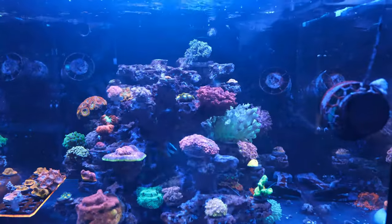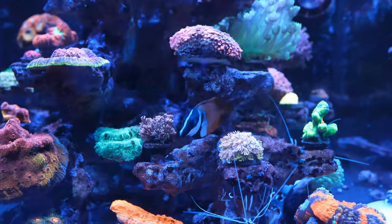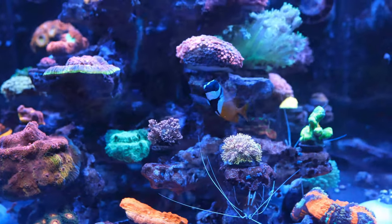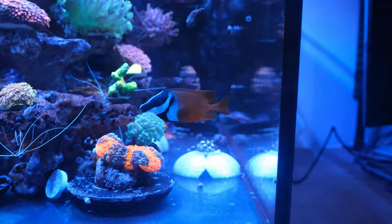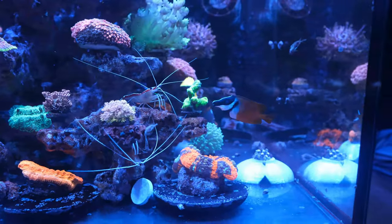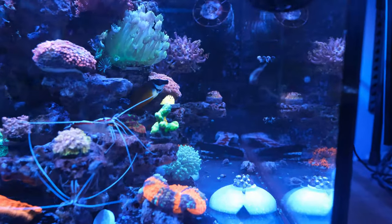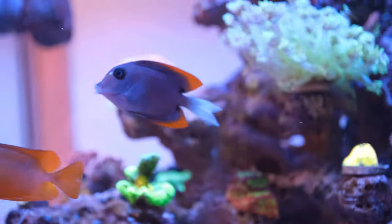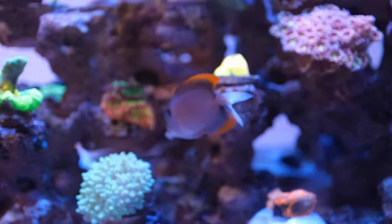The other fish I've got in here are my one spot foxface. He was doing really well. This guy will without doubt at some point outgrow the tank, but for now he's doing all right. He's not as fat as I'd like, but he's not skinny — you can't see the bones down his side. He does do all right and does a sterling job on the algae. And just around here we have his algae mate, the Tomini Tang.